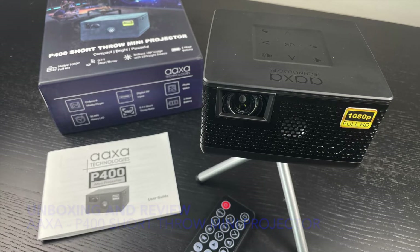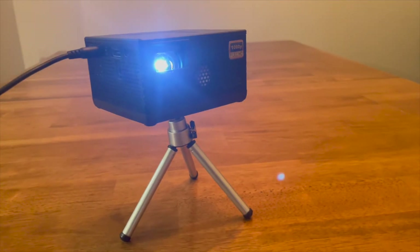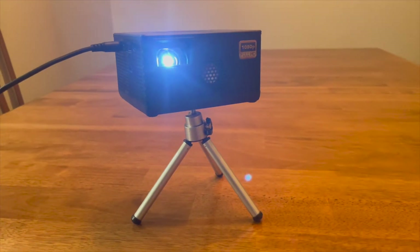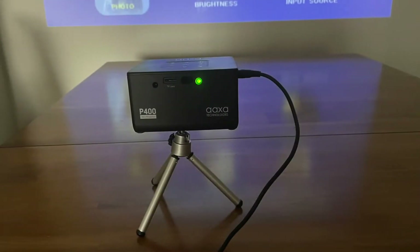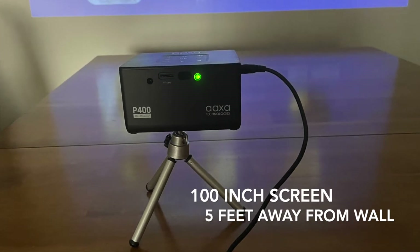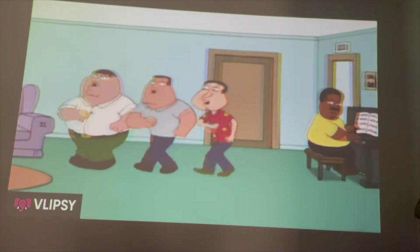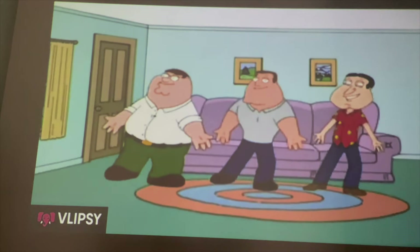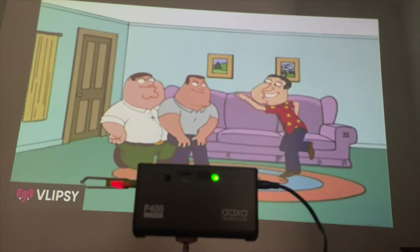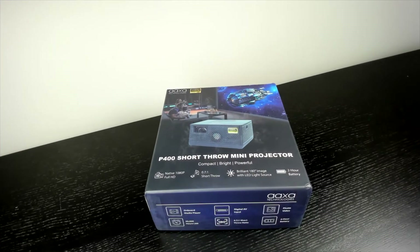This thing was extremely easy to use — not only easy but super compact. I was always looking for a great short throw capability projector. I live in a small apartment, and literally five minutes after I had it out of the box, I found a white wall, turned it on, and was watching a movie. Don't be fooled by the fact that this thing is fairly small and lightweight — it really throws an amazing image.